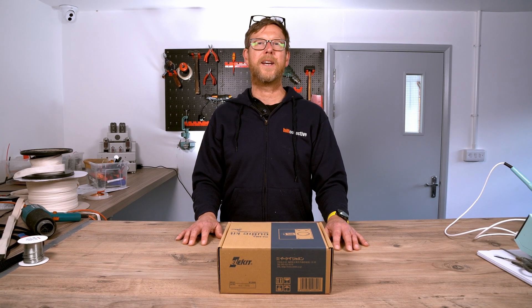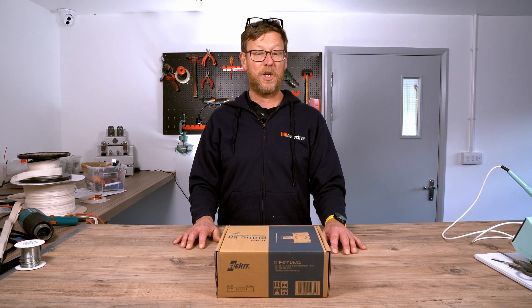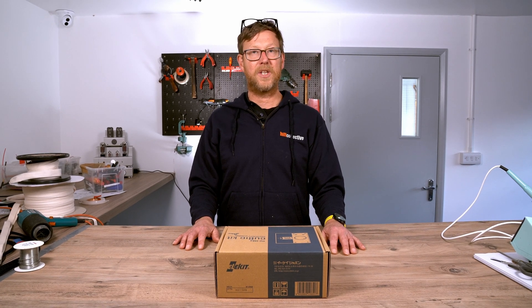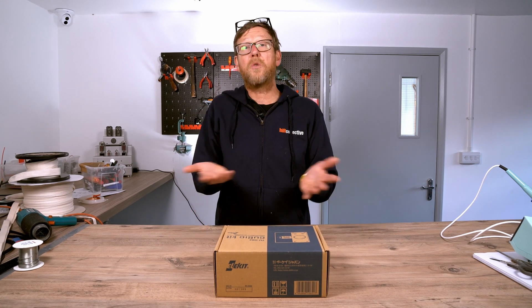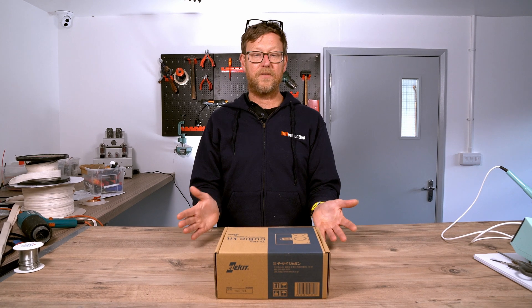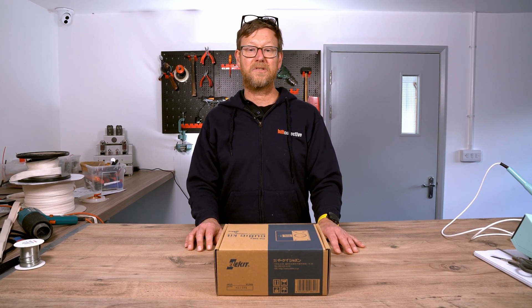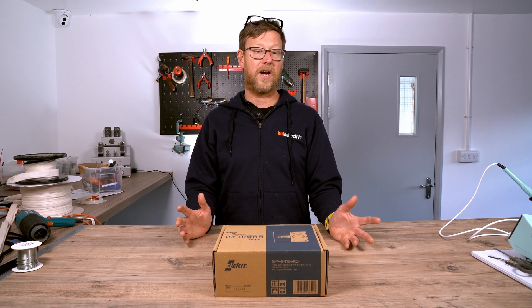Hi guys, Nick from Hi-Fi Collective here. Today we're going to be opening up the box of the TU-H82 cubic kit from EliKit. This is kind of a new concept for us in the sense that there's no soldering involved — a brilliant entry kit for anybody who is interested in the structure and mechanics of an amp without having to get their hands on a soldering iron.